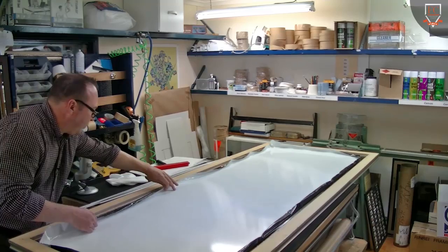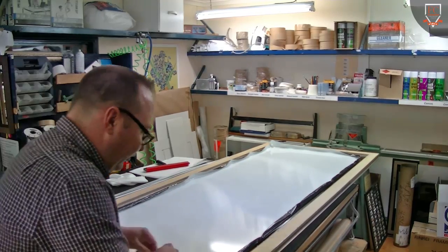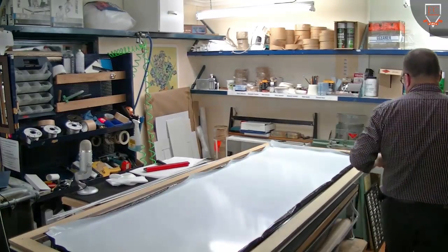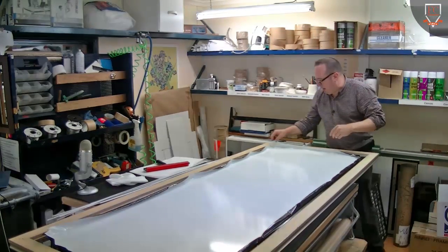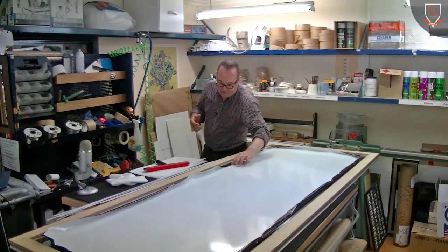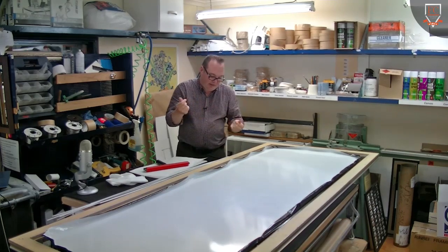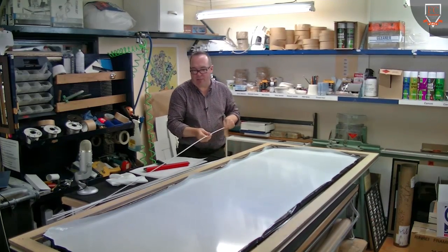All I've done is peeled the edge — I'm trying not to touch anything there. I'm actually not wearing any gloves. I'd be hesitant, even though the acrylic is anti-static, I don't particularly want a dusty pair of cotton gloves or something like that that might affect it.